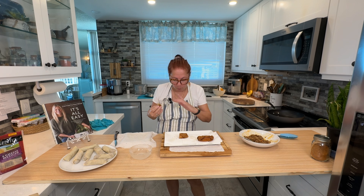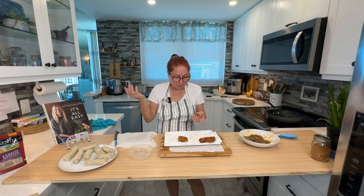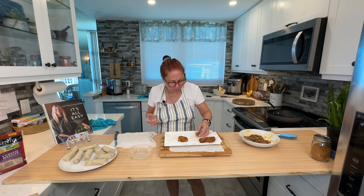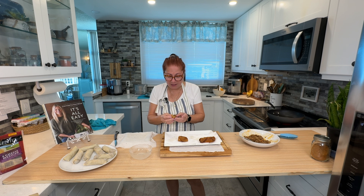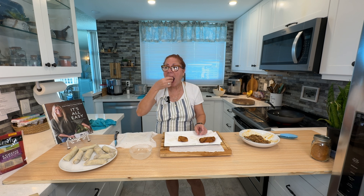They're a little greasy, like traditional egg rolls — make sure you let them drain well. But there you have it, guys — the most delicious. These are bad now that I know how to make them because I could eat these every week. Taco egg rolls in the kitchen with Janine.